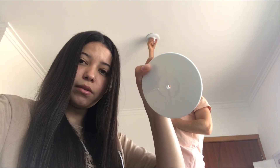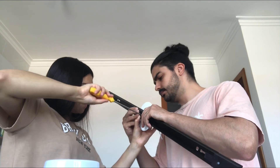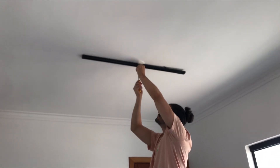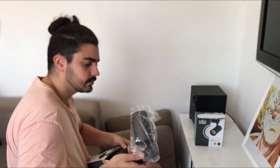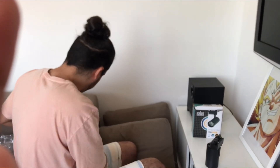A gente nunca fez isso antes. Vai ter que tirar aquele bocal ali pra tampar com isso aqui, e o trilho vai por cima disso porque senão não dá pra colocar. Acabando de parafusar ali — deu certo! A gente trocou o bocalzinho pelo mais fininho. Agora só colocar as luzes — são aqueles LEDs ali. A gente já mostrou em outro vlog. São quatro, então vai ficar bem bonitinho.